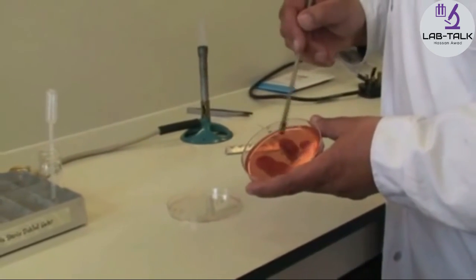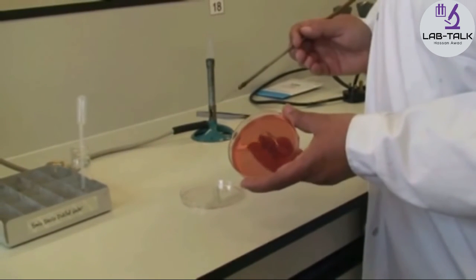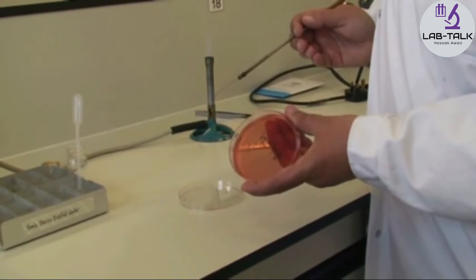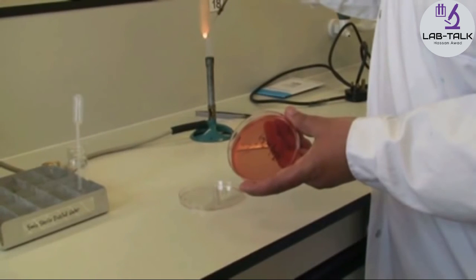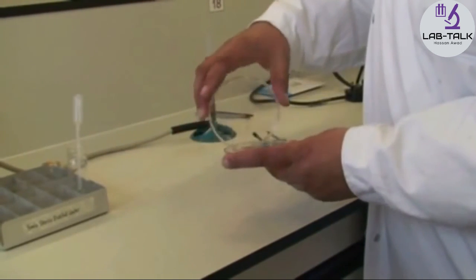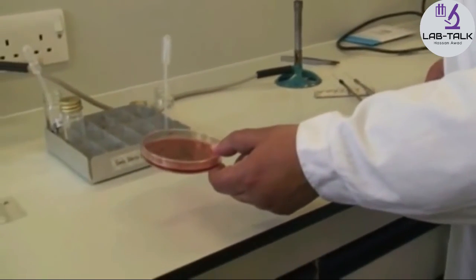For the last one, do a squiggle so you can see those nice single colonies next time. Flame your bacteriological loop when you're finished, pop the lid back on, and the plate along with the API strip will be incubated.